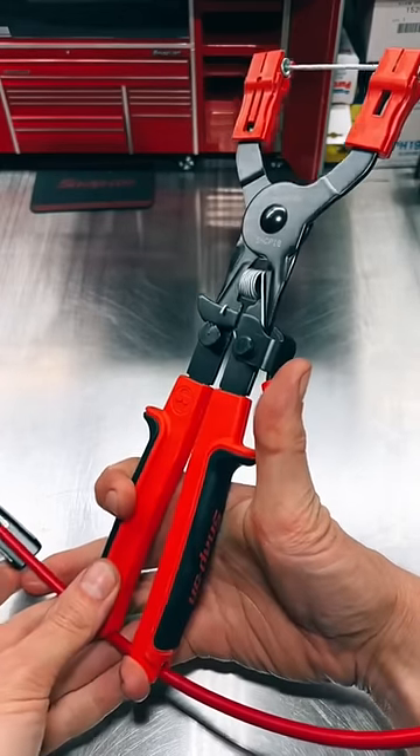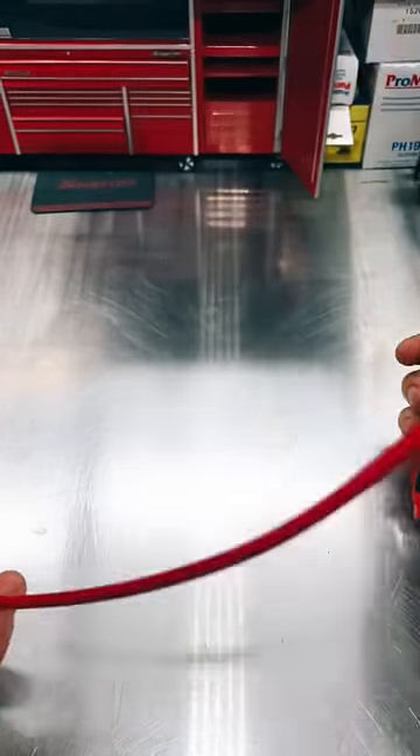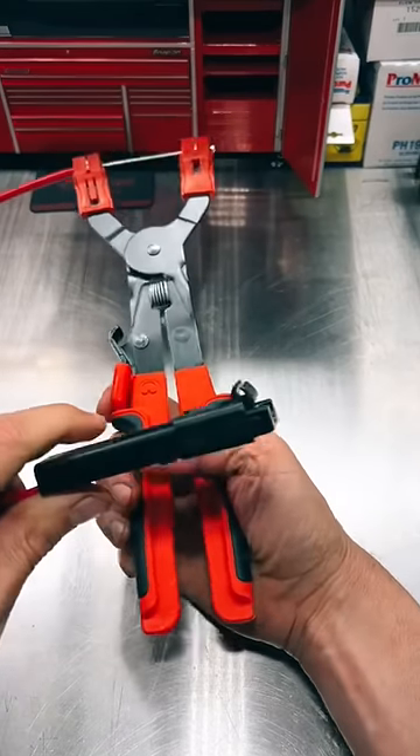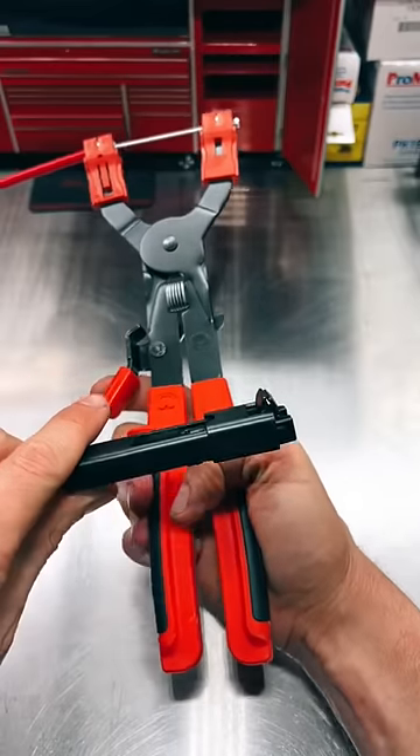So guys, in a previous video, we talked about the Snap-on SHCP-1B remote cable actuated hose clamp pliers. And in that video, I said that I've got a secret of where you can get these cheaper.